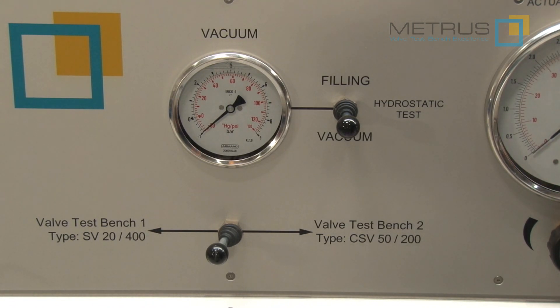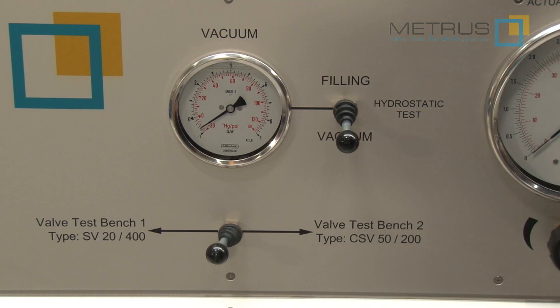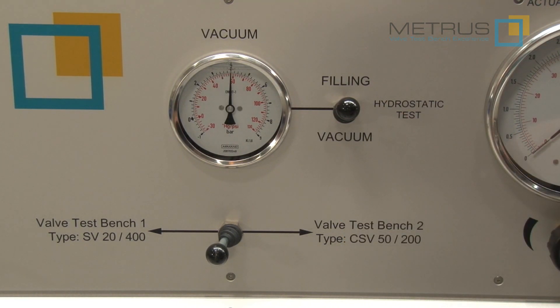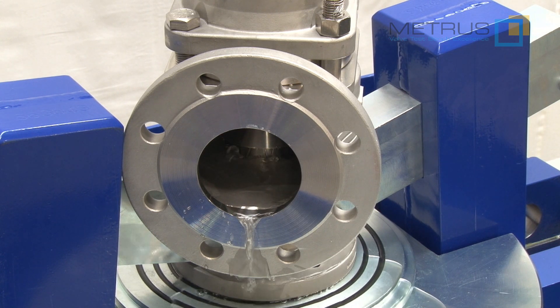If you want to perform a set pressure test with water, use the vacuum first as learned before. And as soon as we have achieved the necessary vacuum, switch over to filling. And if we increase now the water pressure using the needle valve for the water, we can see how the valve opens and we generate the first steady flow.